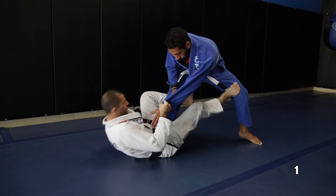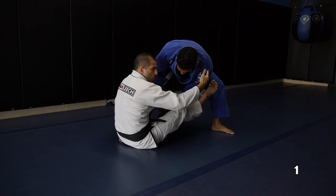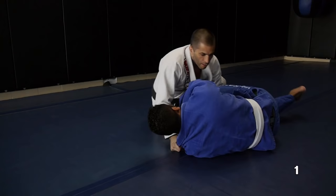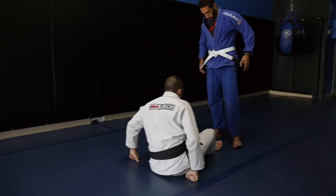First option: push his leg and sit up. Dropping my De La Riva hook and feeding the far side lapel to the other hand, around his neck. He's enclosed to his body here. Pull him down by the lapel, close to his shoulder, and kick his leg. As I come on top, I'm gonna try to pass right away to get side control. Okay, that's number one.